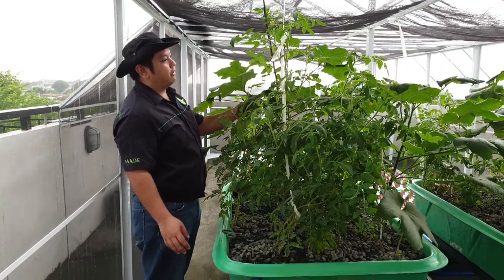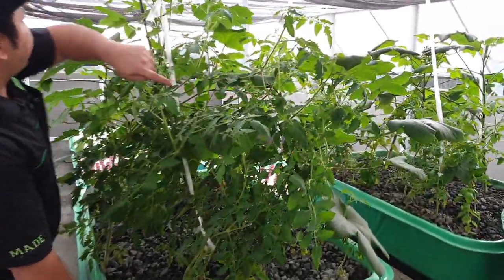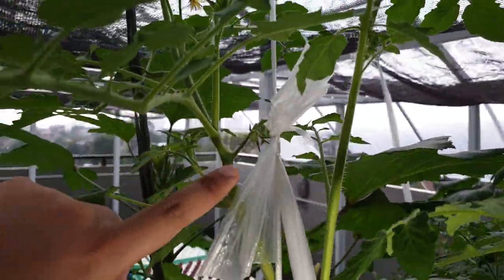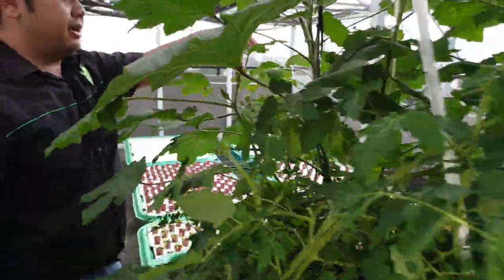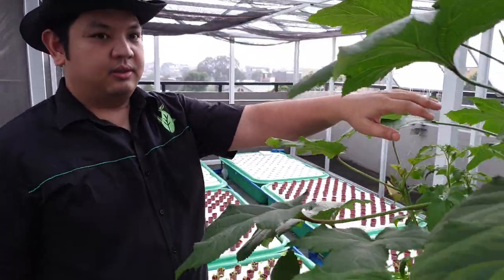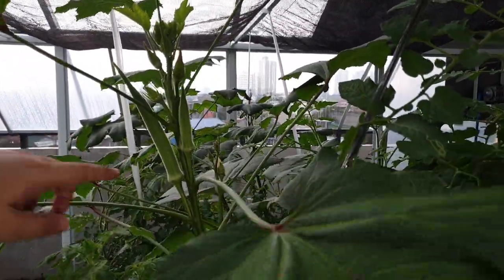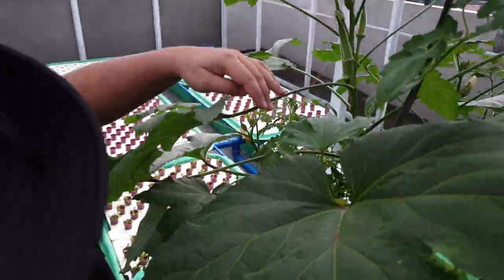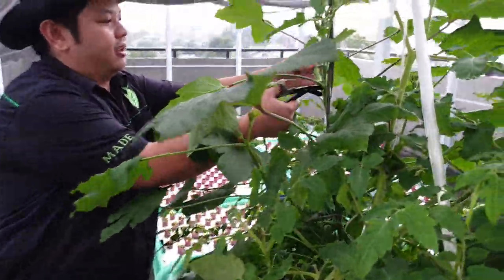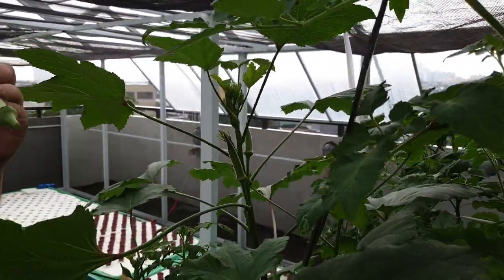Now let's walk over and look at the progress of our plants. Here we can see the tomatoes growing very nicely. We're starting to see flowers already — and the tomatoes are starting to fruit now, there's a small fruit here. The okra too are flowering over here, and it's now starting to set fruits. They already harvested a lot of okra from here, so let's harvest some — this one is already ready for harvesting, so we use scissors.